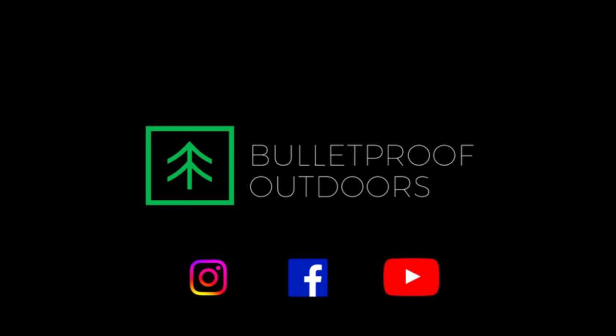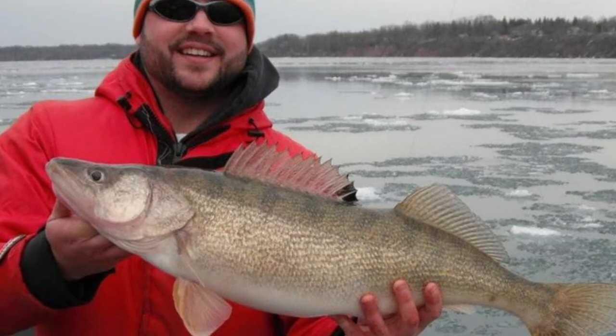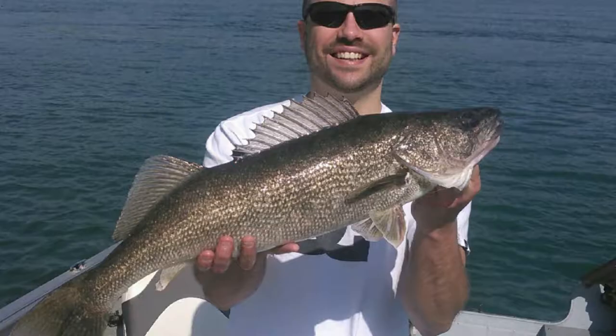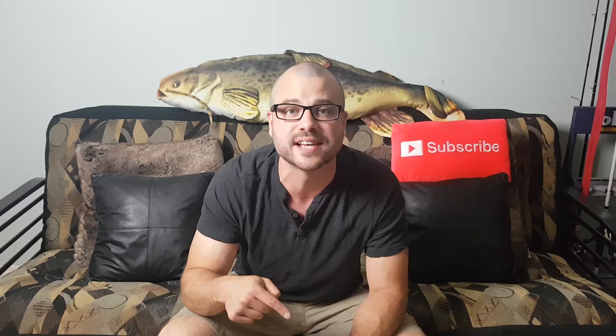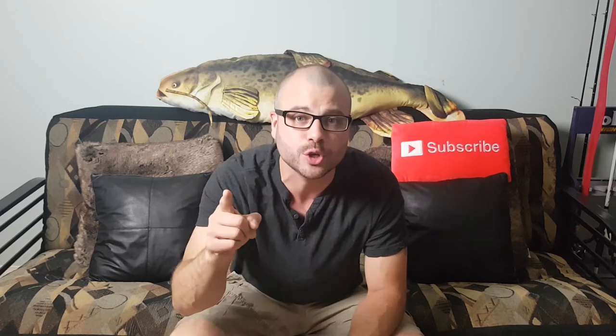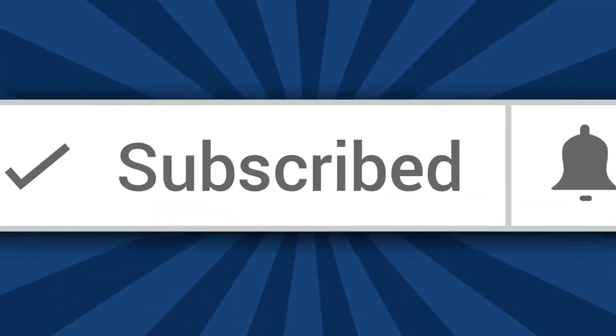What's going on everyone? Brandon from Bulletproof Outdoors. Today I'm bringing you the 7 Secrets to Catching More Finicky Walleye — 7 tips to putting more walleye in your boat. If you've got your own secrets and tips, I'd love to hear them in the comments section below. If you're new here, you're going to want to subscribe and smash that bell so you don't miss anything.